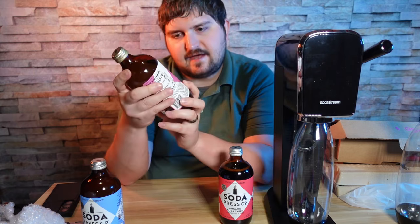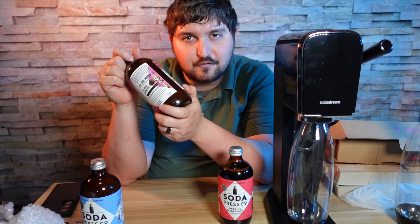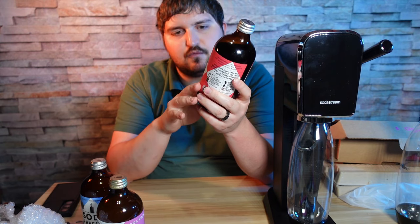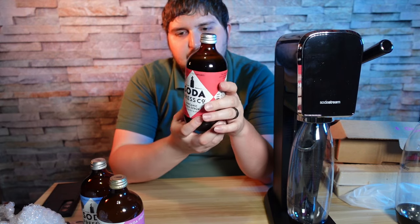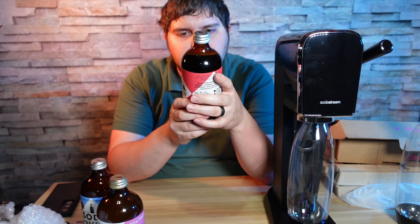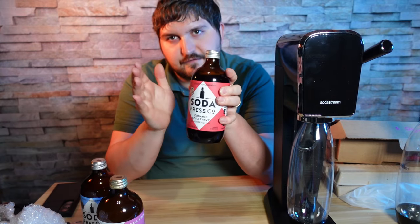We also have a passion fruit and mandarin tea — it has a lot more ingredients so I won't list them all, but we'll see how it tastes later. My favorite one I want to try is the raspberry mint syrup. Its ingredients are reconstituted organic raspberry juice, organic sugar, organic brown rice syrup, water, citric acid, and natural flavor. I'm very happy and excited for this one and I think it'll be the first one I try.